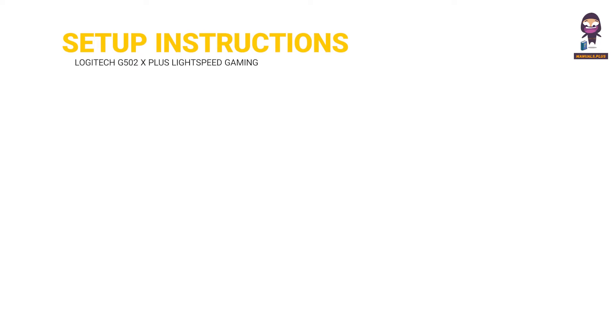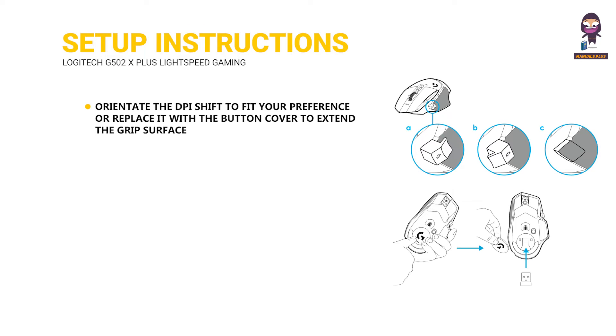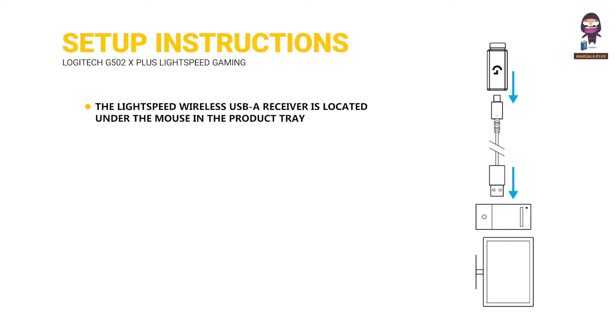Setup Instructions: Orientate the DPI Shift to fit your preference, or replace it with the button cover to extend the grip surface. The receiver can be stored in the mouse behind the door when on the go. The Lightspeed Wireless USB-A receiver is located under the mouse in the product tray.